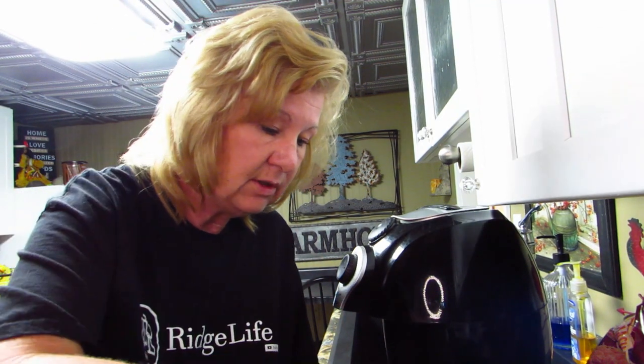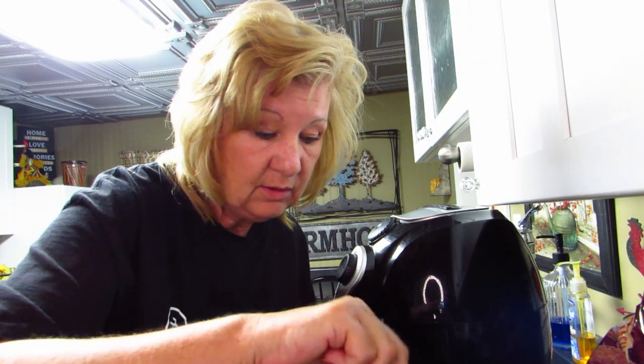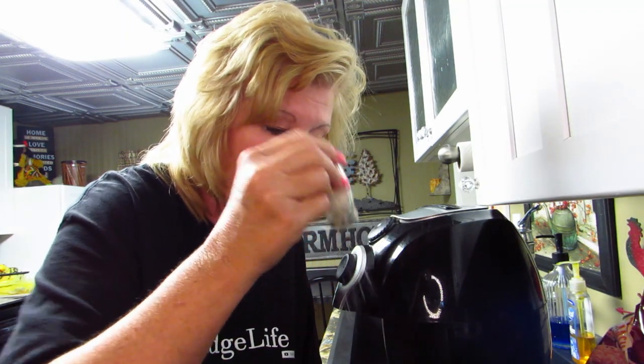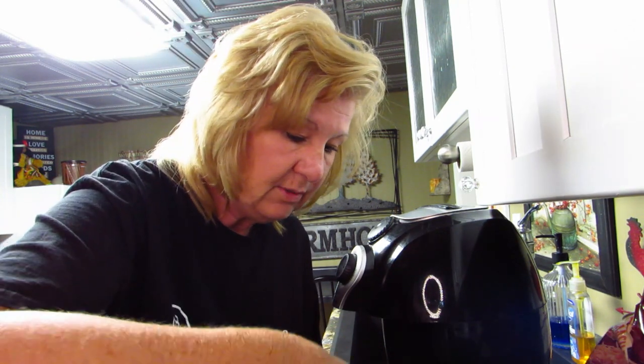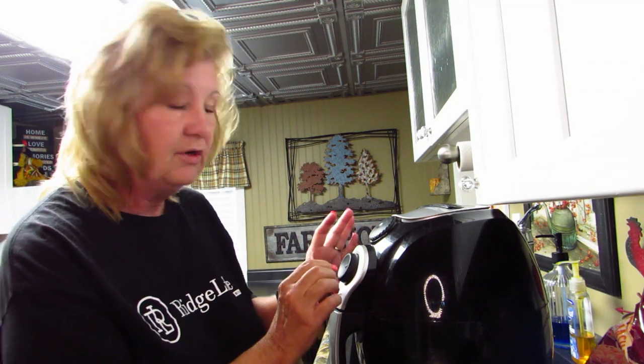My husband was trying to tell me something at the time I burnt my hand on the air fryer. He came in here — he just got home from work and he's in his underwear, so I said, 'Get out of here, you're not gonna be in my video in your underwear!' So we're gonna put these in the air fryer and start all over again.